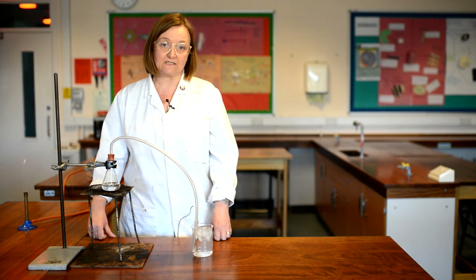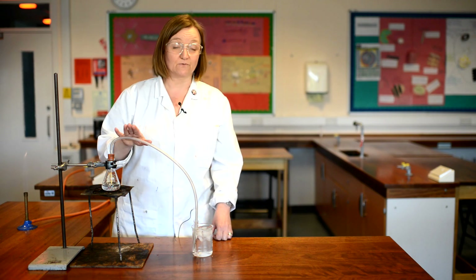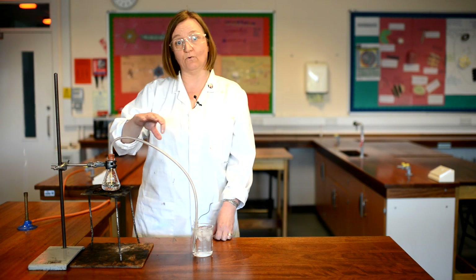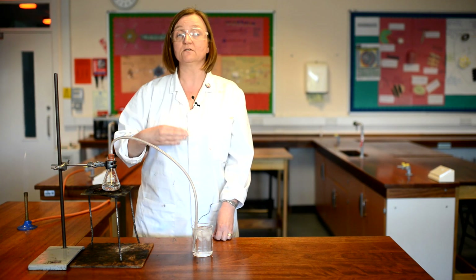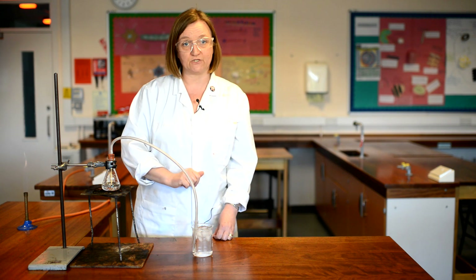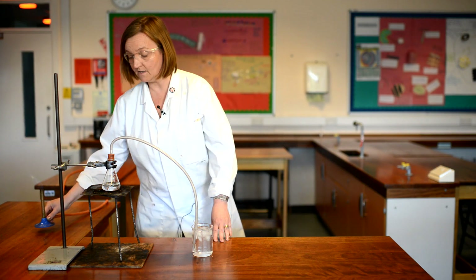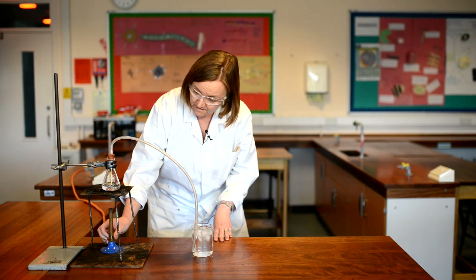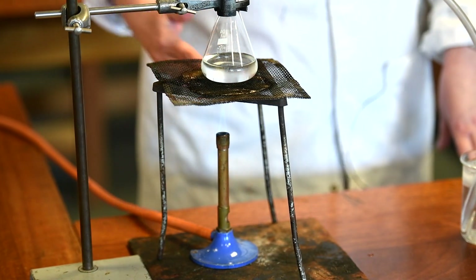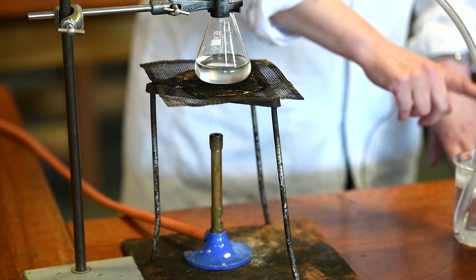You may have seen this set up with a condenser piece of equipment on the side — sometimes called a Liebig condenser — which has a jacket of water around the delivery tube to cool the steam as it passes through. But it's not necessary; a straight delivery tube like this will also work. So I'm going to put my Bunsen burner under the flask, open up the air hole because I do need to boil the water, and then wait until it boils and I start collecting the distilled water.